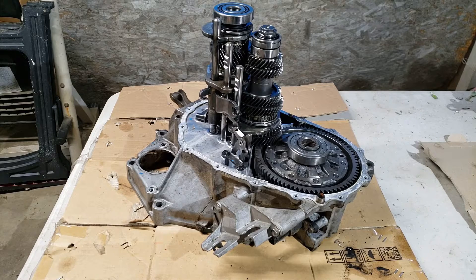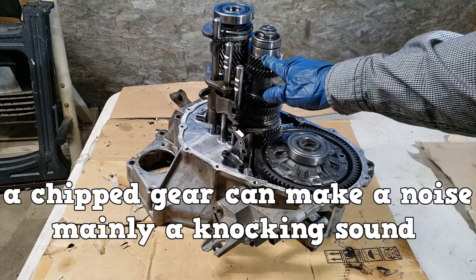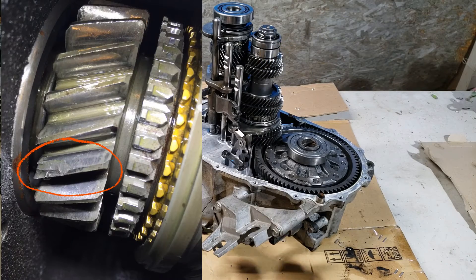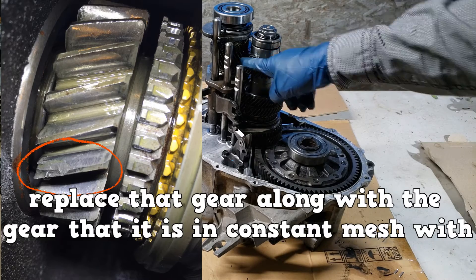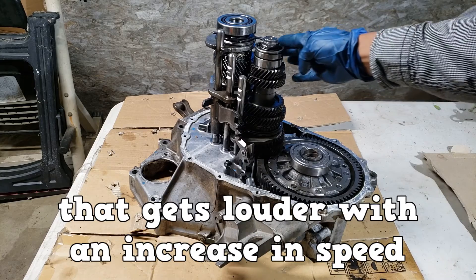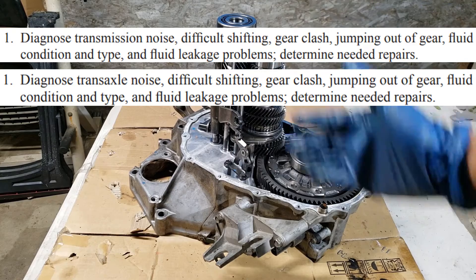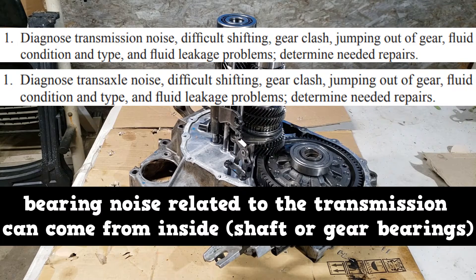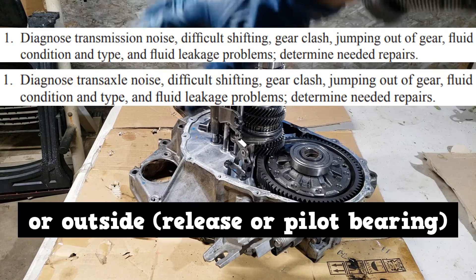First, let's talk about noise. A chipped gear can make a noise, mainly a knocking sound. A chipped speed gear will make a noise on its specific shift. The fix would be to replace that gear along with the gear that is in constant mesh with it. Worn bearings can make a growling noise that gets louder with an increase in speed. Each shaft has its own bearing.